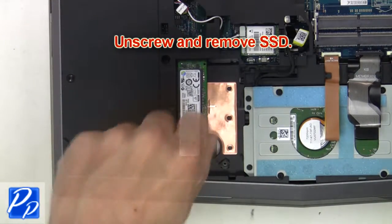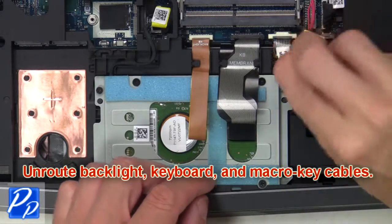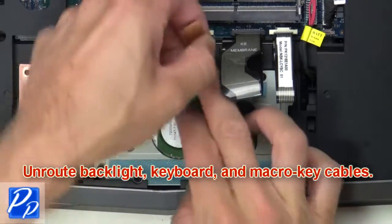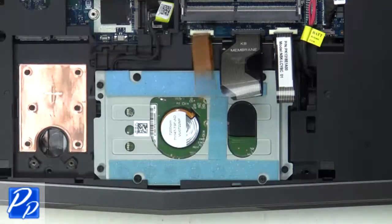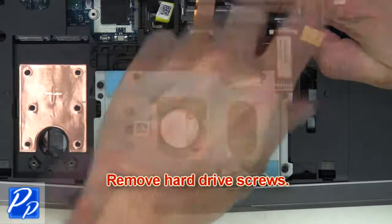Now unscrew and remove the solid-state drive. Now un-route the backlight keyboard and macro key cables. Then remove the hard drive screws.